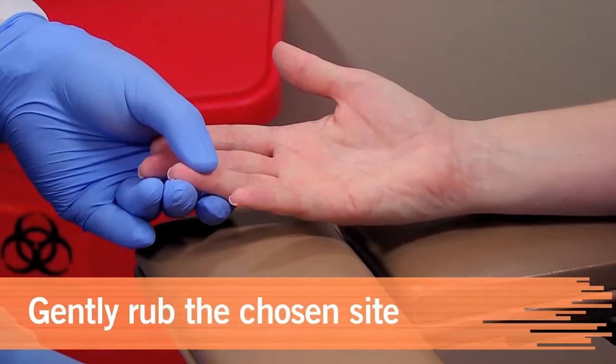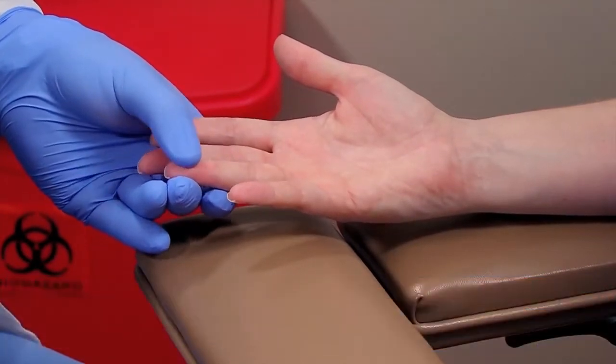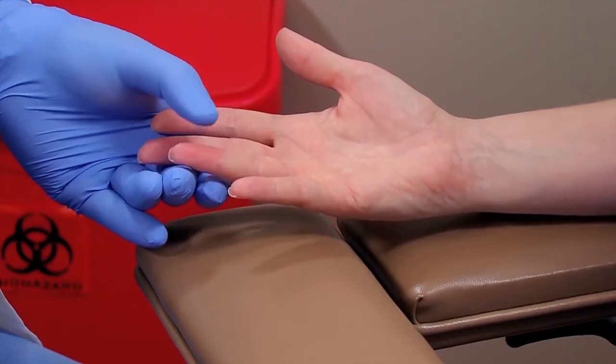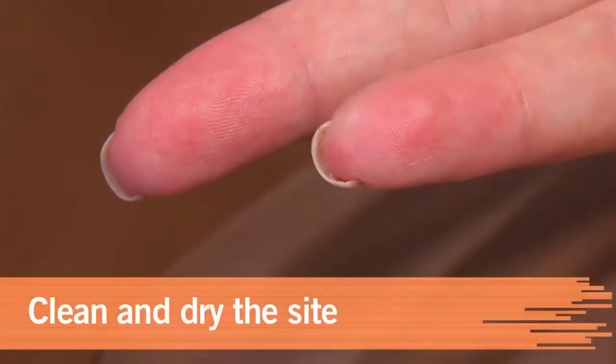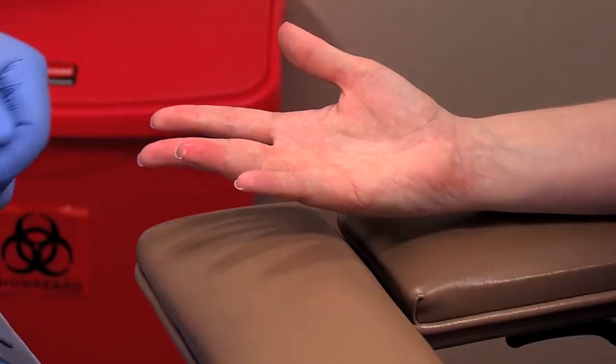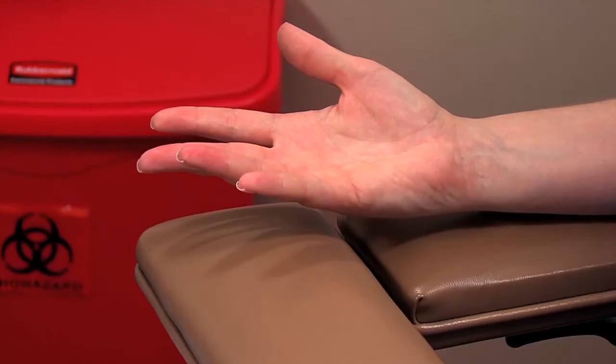Gently rub the patient's finger along the sides to promote circulation. If the finger is very cold, you can immerse it in warm water or warm it with warm towels. Clean the site with alcohol and let it air dry. Puncturing skin that's wet with alcohol is painful and can hemolyze the specimen.